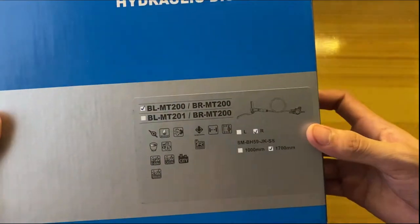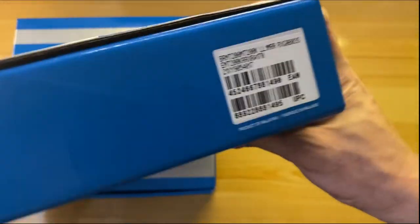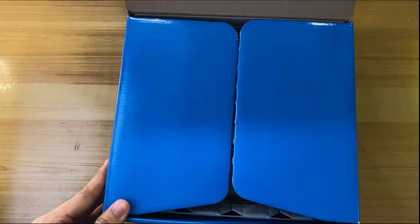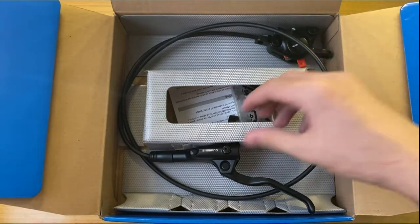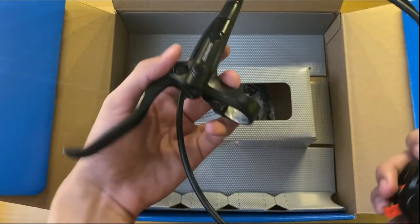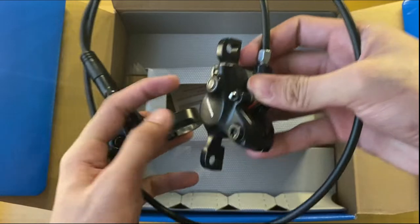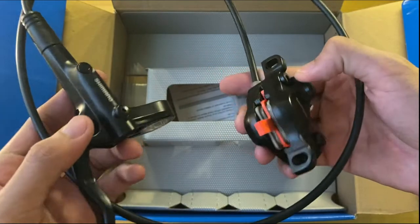And this is the right or the rear brake. For better performance of this brake set, we use the Shimano mineral oil. The caliper of this brake set is dual piston and compatible for 160mm and 180mm brake rotors.